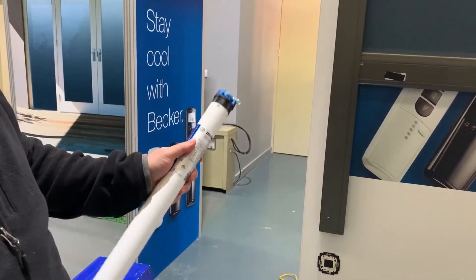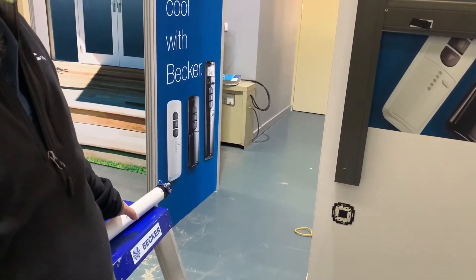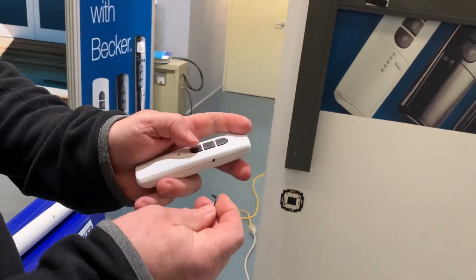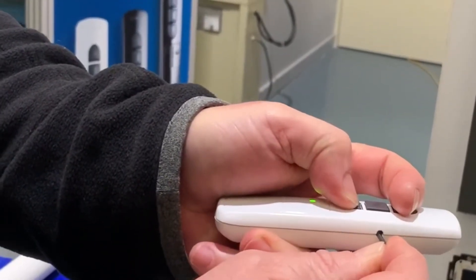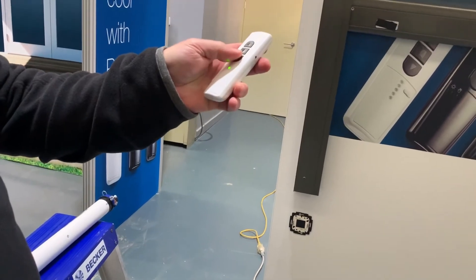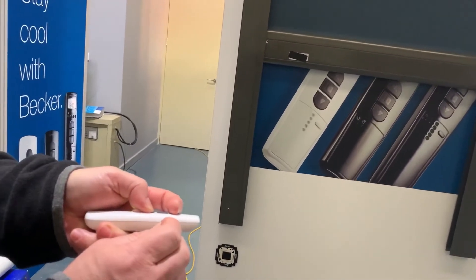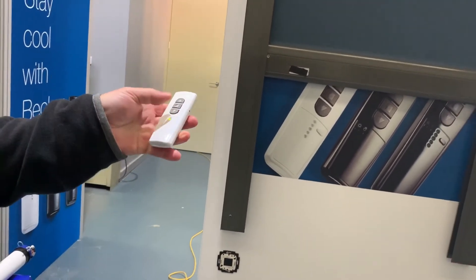If you can't access that grey switch, you can do it from the remote control. Press the program button on the side and also the up and down buttons together — so all three — until the motor clicks three times, and that will change the direction. So program, up and down for three seconds to get three clicks, and that gets the direction going the opposite way.